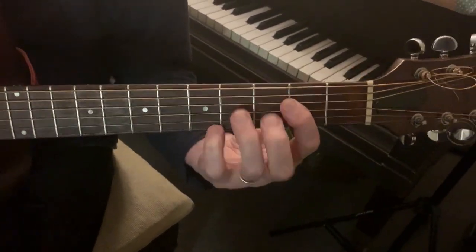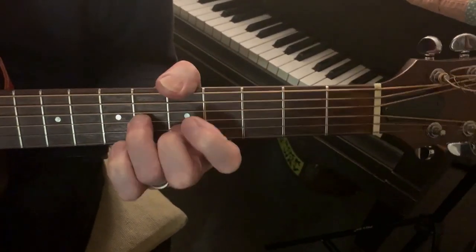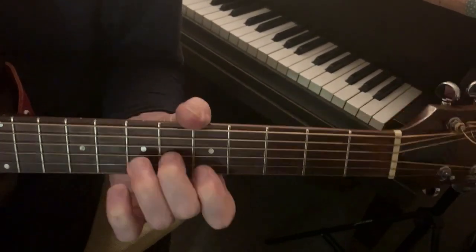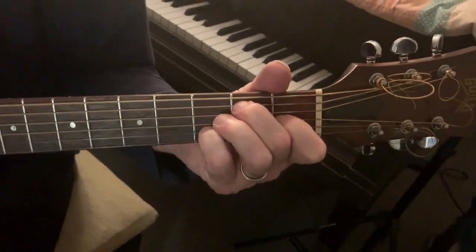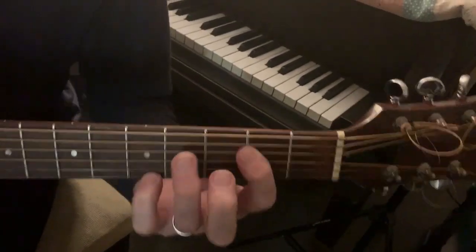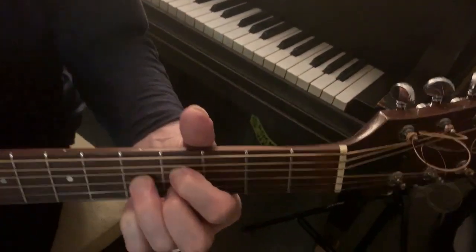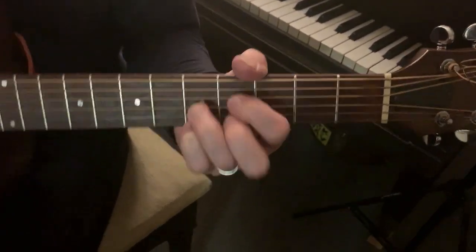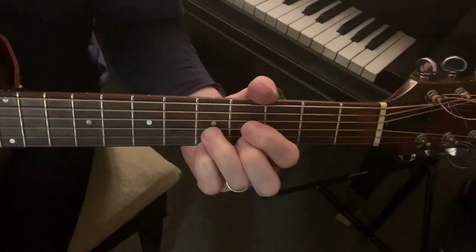You could almost do it with just the two and three string. In fact, now I'm not sure I didn't do it that way. And then you do that E-flat or F-sharp diminished — diminished seven. We'll call it a diminished seven.